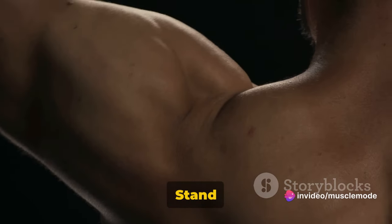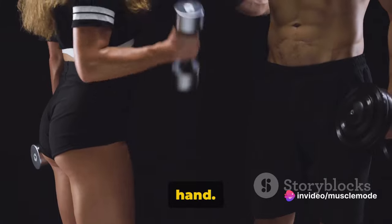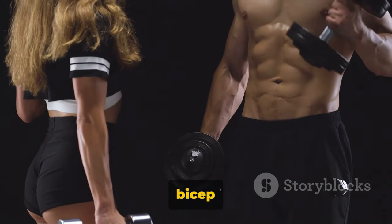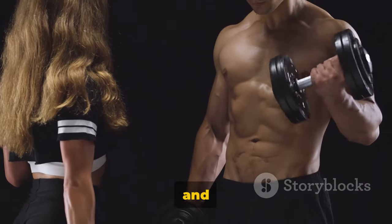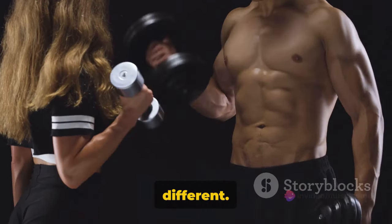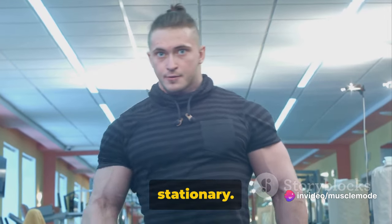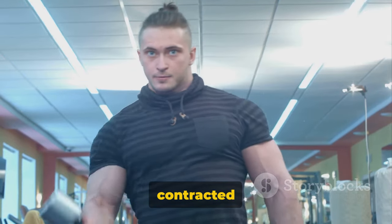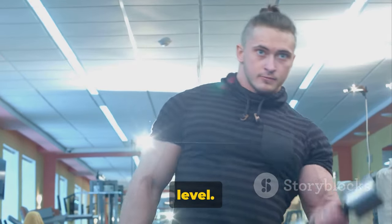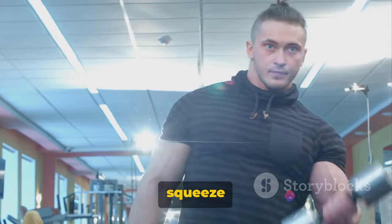Stand up straight, shoulders back, arms fully extended, with a dumbbell in each hand. Instead of your palms facing up like in a regular bicep curl, they're going to face down. This is the reverse grip, and it's what makes this exercise a little different. Slowly curl the weights while keeping your upper arms stationary, continuing to raise the weights until your biceps are fully contracted and the dumbbells are at shoulder level.